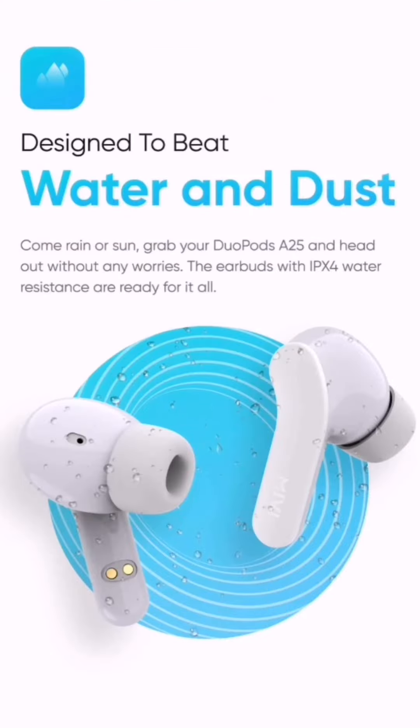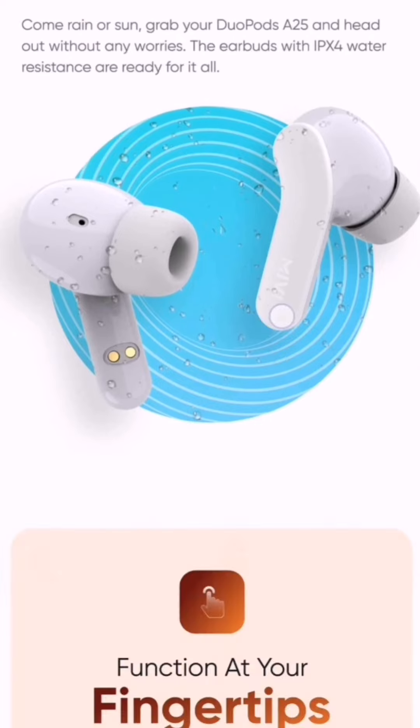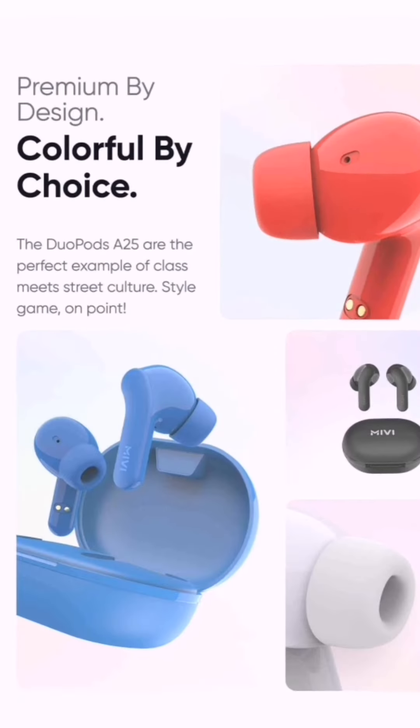The next feature is water and dust resistance. This is very important if you're using them in the gym — they can take a little bit of splash and are sweat proof. IPX4 is pretty good, though this is not fully waterproof. They are also offering touch controls, which is very good — instead of pressing a button that pushes the earbud into your ear, touch controls are much more comfortable, and having them at this price is very good.